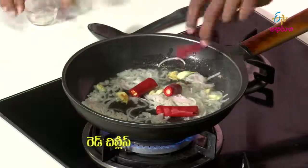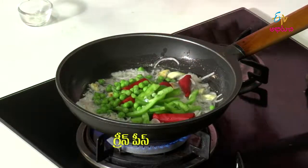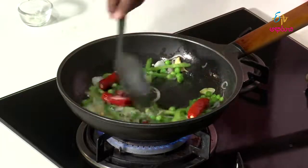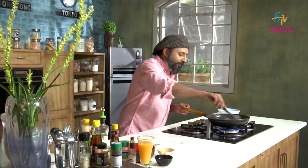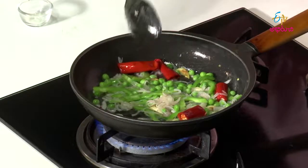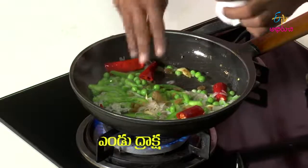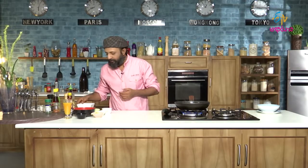Now let's add red chilies and capsicum along with the green peas. You get a colorful setup. Now this is done, let's add some dry grapes and chicken.